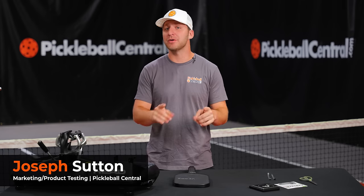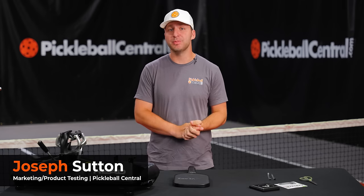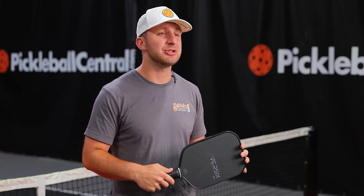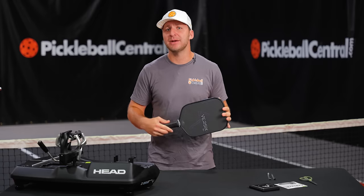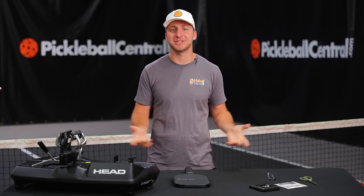Our goal at Pickleball Central is to get you the perfect paddle for your game. But that doesn't always mean you need to go out and buy a new paddle. For just a few bucks, you can improve the stability and power potential of a paddle you already own. Today, we are diving deep into paddle modification with weighted tape and what it can do for your game. Let's get started.